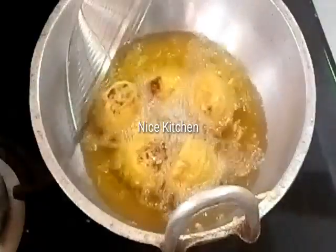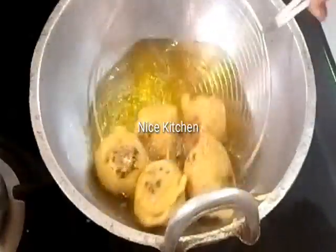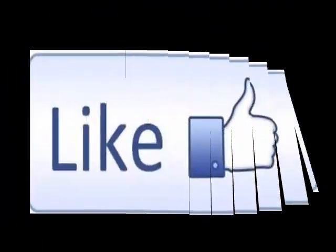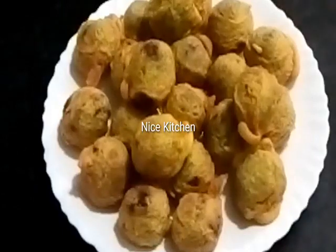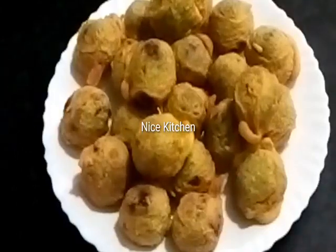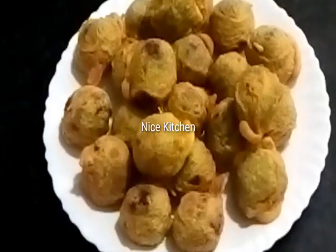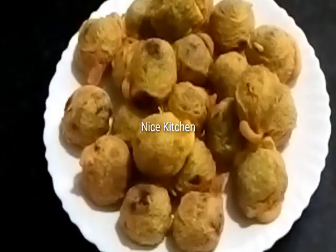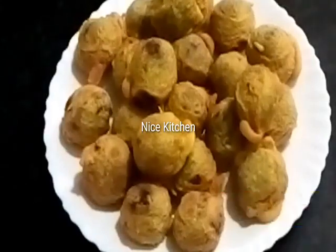The bread is done and you will have the same bread. The bread is done with a whole dish. If you like this recipe, please like this recipe and share it with friends and family. If you like this video, subscribe to this channel.